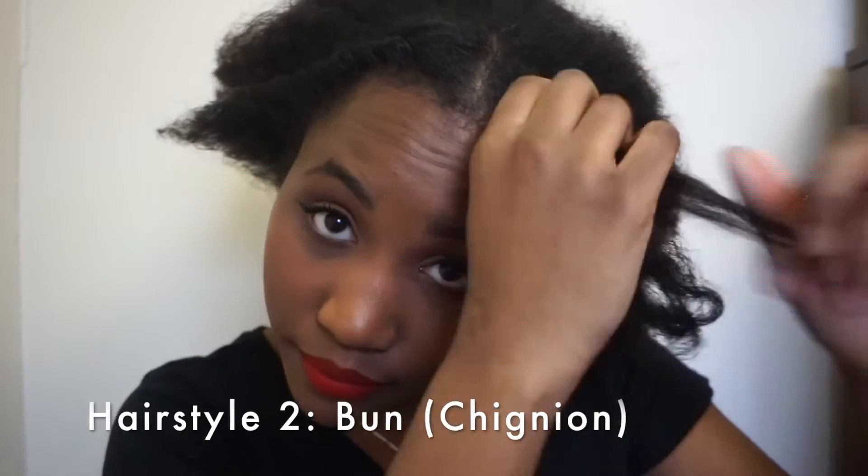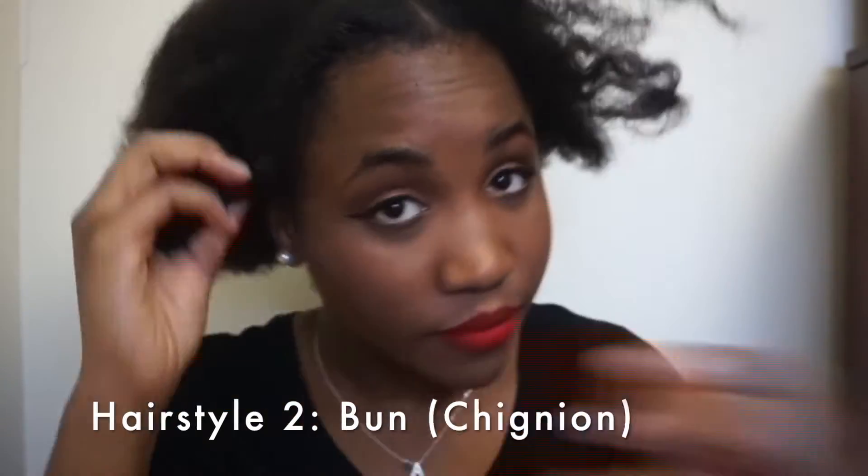For the second hairstyle, I'm taking off the flat twist and I'm just going to brush my hair. The second hairstyle is really easy — we're just going to do a bun with kind of like a front part on the side.